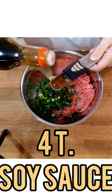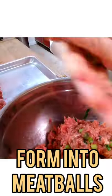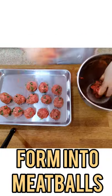And four tablespoons of soy sauce. Mix all the ingredients well. Form into meatballs and place on a sheet pan. Now let's assemble.